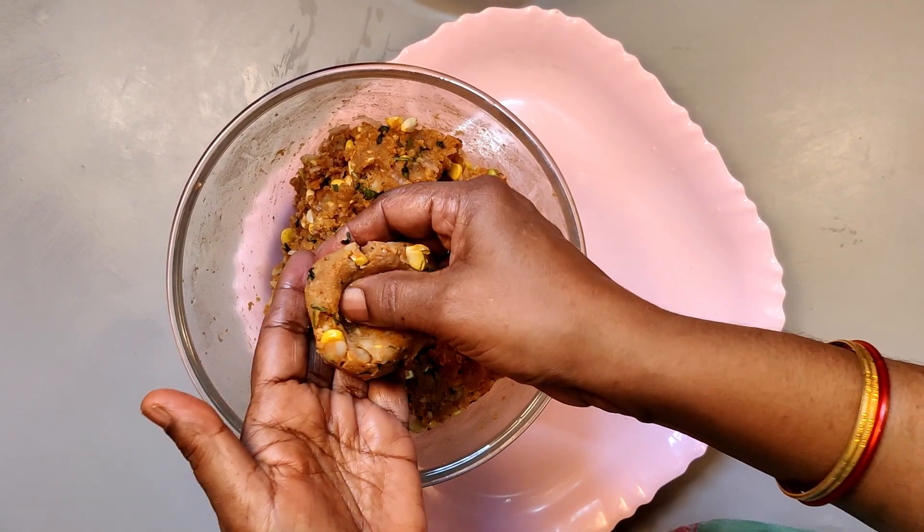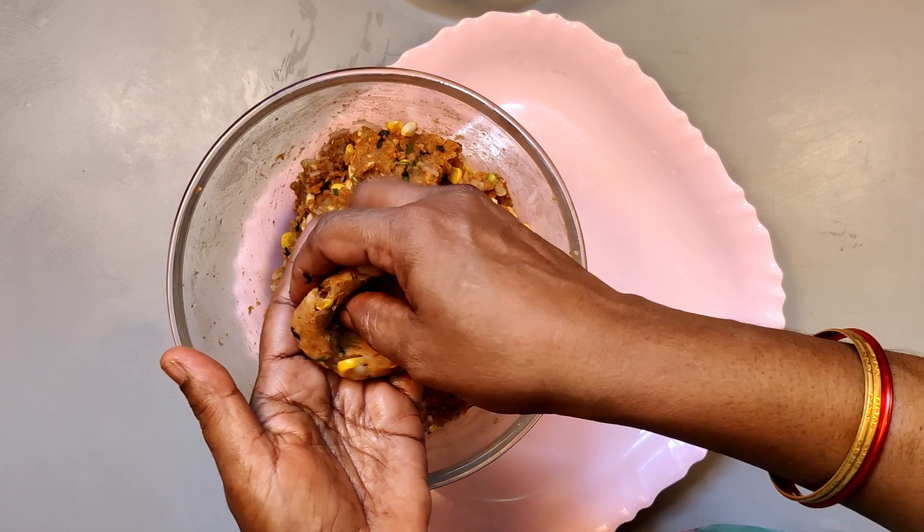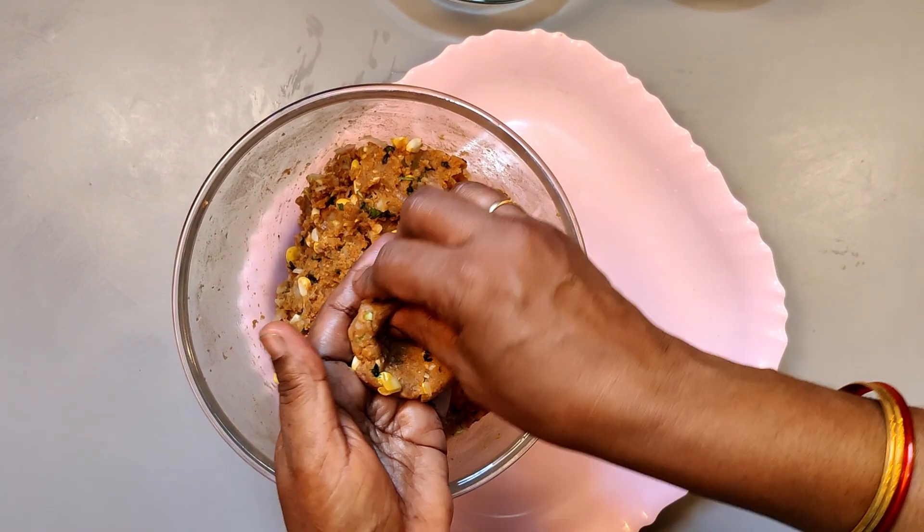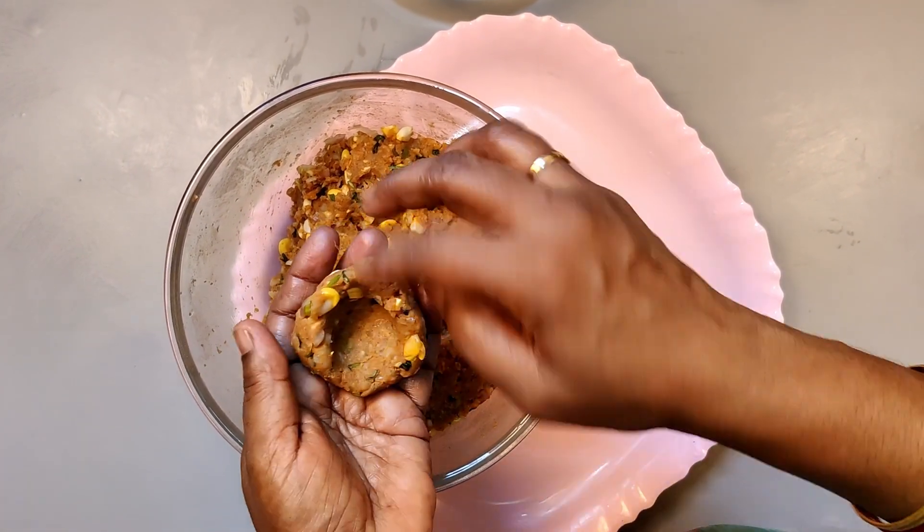Once we are ready with the cheese cubes, we have to cook the cheese cubes inside the balls.